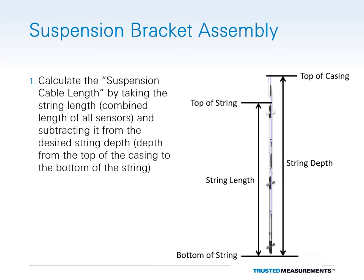To ensure that the string is installed at the correct depth, the suspension cable length needs to be calculated. The length of the suspension cable determines the depth of the string. To calculate the correct suspension cable length, take the total string length — that is, the combined length of all the sensors — and subtract it from the desired depth of the bottom sensor in the string when measured from the top of the casing.